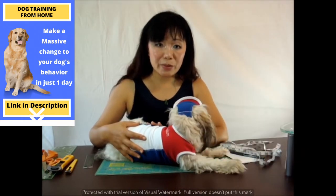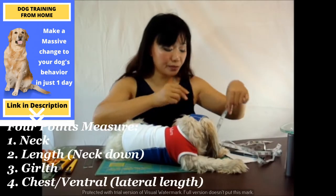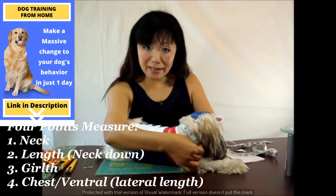Belle is a female dog, so I measure four things for her. The first is the neck.